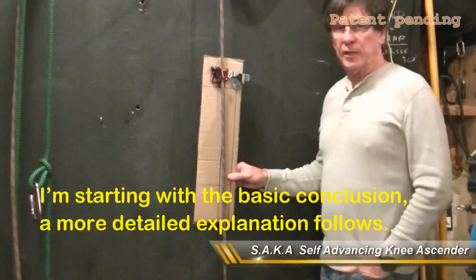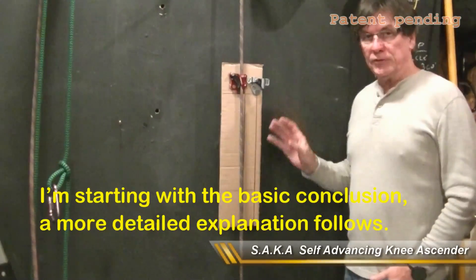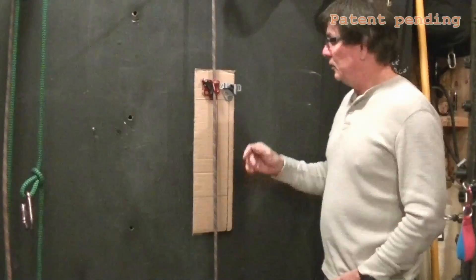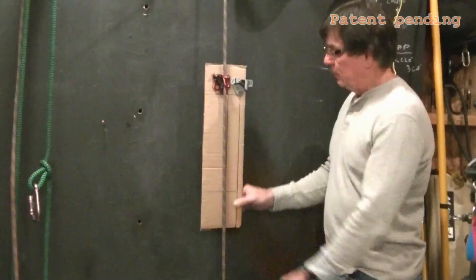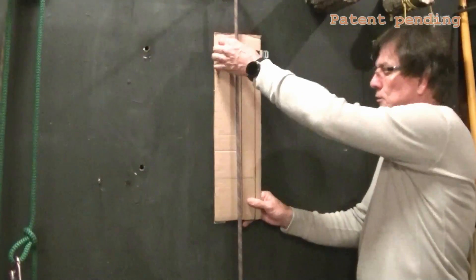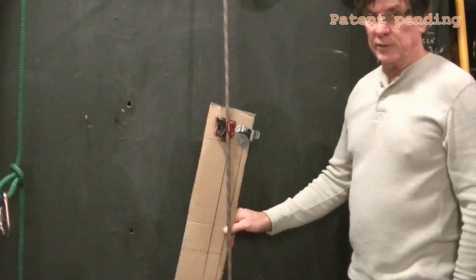We had a recent discussion — somebody was having difficulty with their ascender slipping on the line. This is kind of a conclusion; I'll go through more explanation in the rest of the video. But notice: if you go straight up and down on the climbing line, it engages well — no slip. If you step forward, you'll get slip.